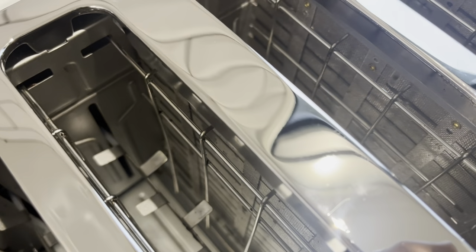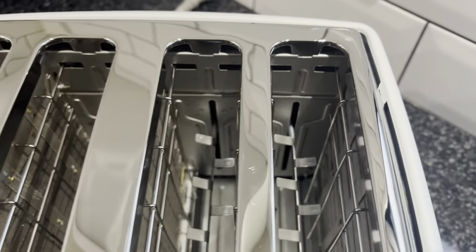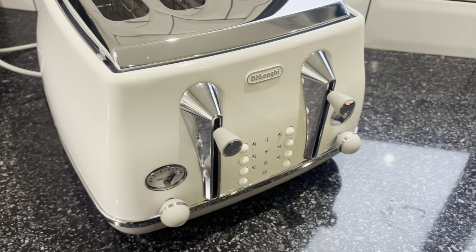I definitely recommend giving your toaster a clean if it needs it. As you've seen, it's not complicated and doesn't take a lot of time — about 15 minutes. So why not pull it out this week and give it a good clean? Thank you so much for watching. If you're planning to clean your toaster, let me know in the comments below. If you have any other kitchen appliance you'd like me to clean and record, let me know too. I look forward to seeing you with a brand new video next Wednesday — bye!